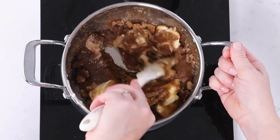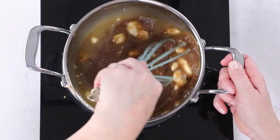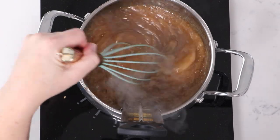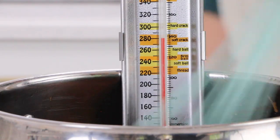If you don't have a thermometer, this is going to be a little bit tricky, but you could do it using the soft-ball testing technique — I'll put that in the blog post if you want to see how to do that. You can get a candy thermometer or any kind of kitchen thermometer at most grocery stores, and it will help a lot.